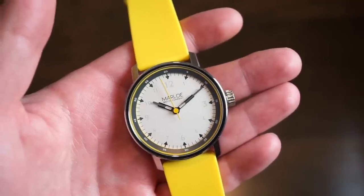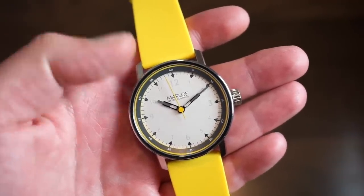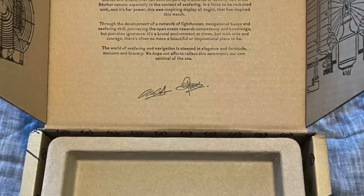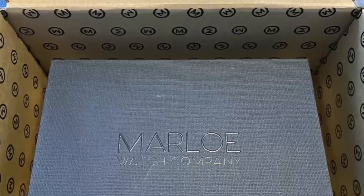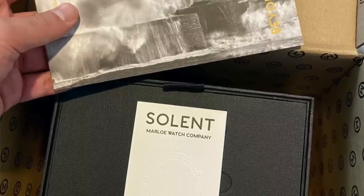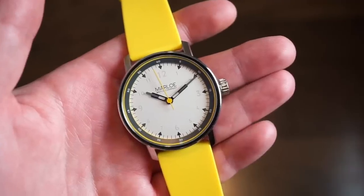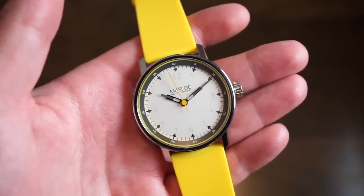Anyway, this is the Solent. It is available in two different colors — this is one of the color variations. It sells for $410 US dollars. I'll drop a link to their website down in the description below. The packaging is pretty cool as well — it comes in a custom Marlow cardboard box, shipped by DHL free to your door. I'll throw up some photos of the box. It's the same box as the other video, which I'll also link.